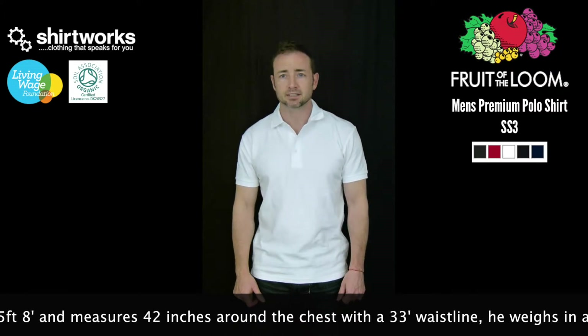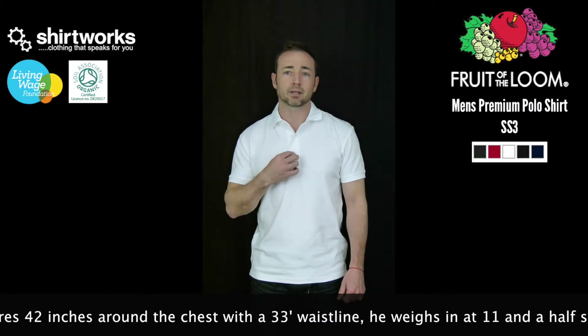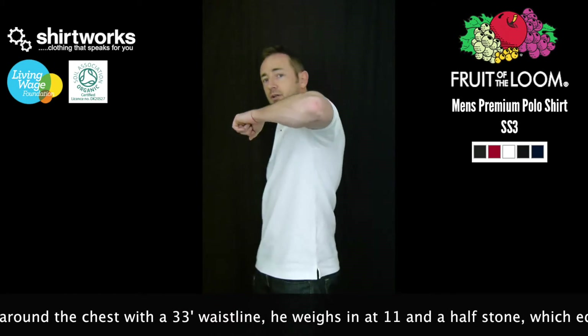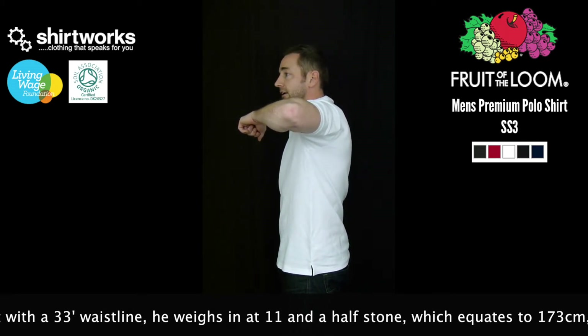It comes with all the standard features you'd expect from a polo shirt, with a ribbed collar and cuffs. This one has a three-button placket and side vents, which you can see in the side view. It also has a seam down the side, which means you can't embroider or print in that area.